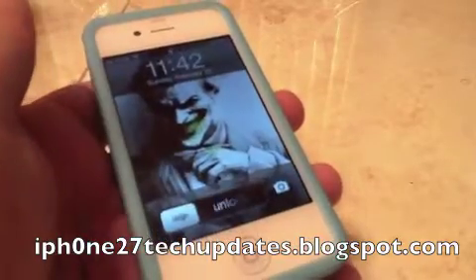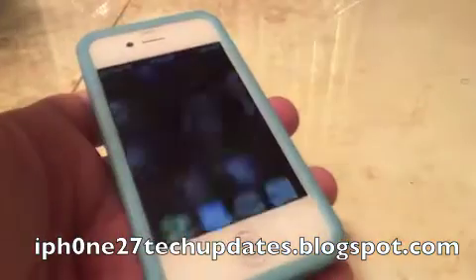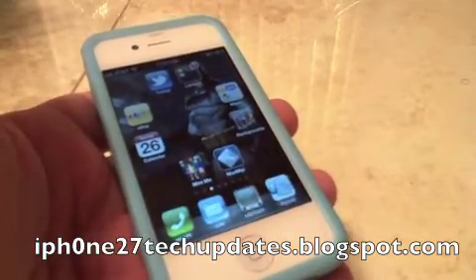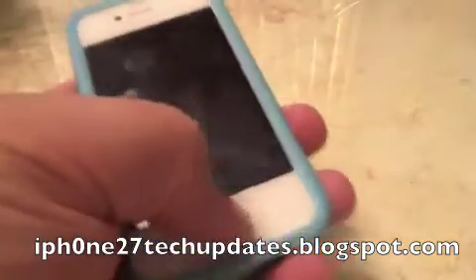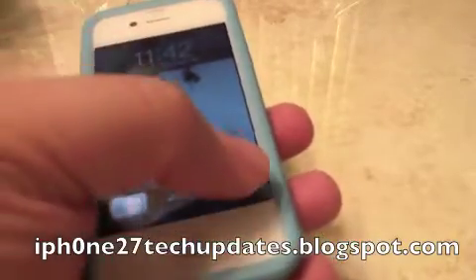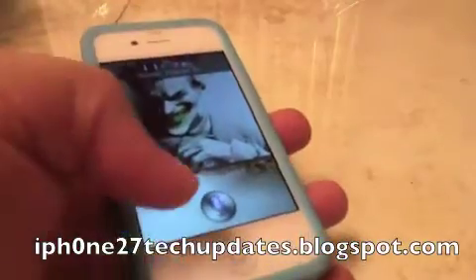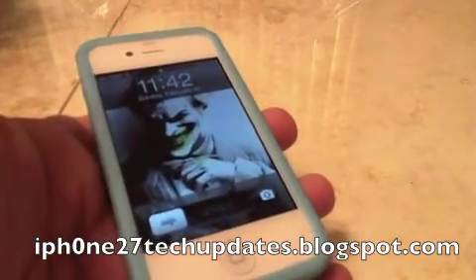If I want to swipe away, by swiping up, I have closed Siri, even at the halfway access. Let's try it again. Open Siri. Swipe away. There we go.